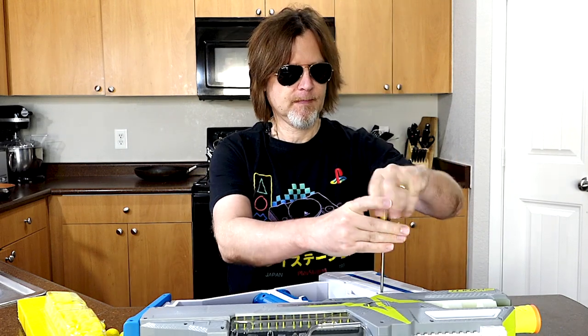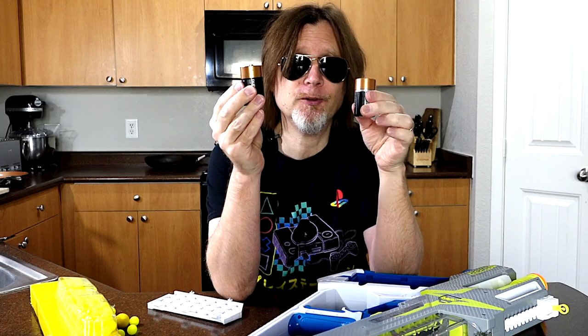So what I have to do next is put some batteries in this. You'll need a Phillips screwdriver to unscrew the battery door. This blaster takes six batteries that are not included.